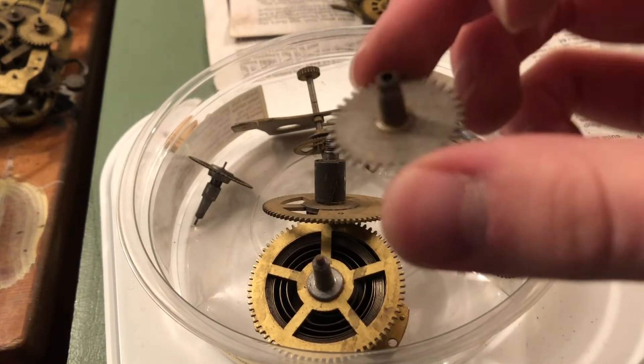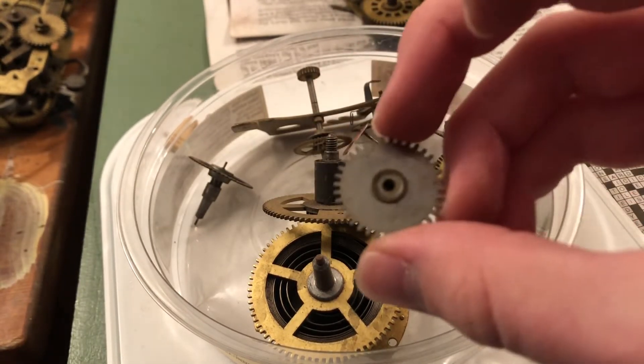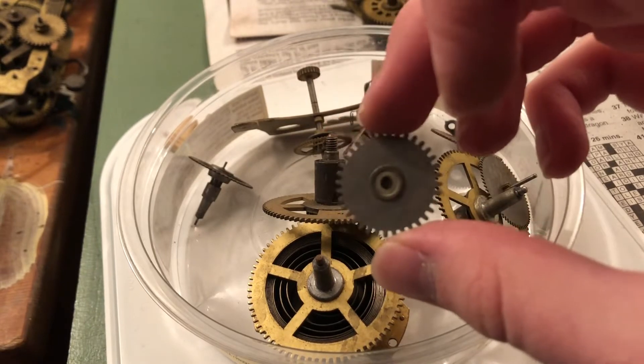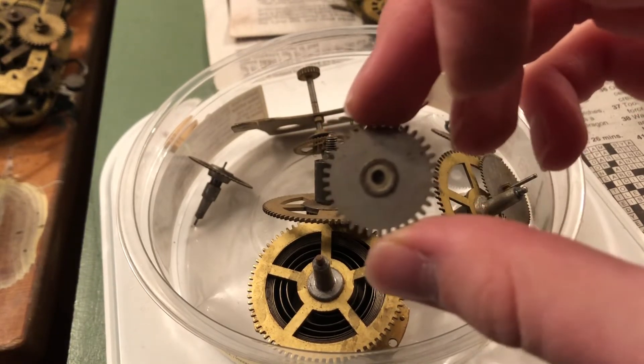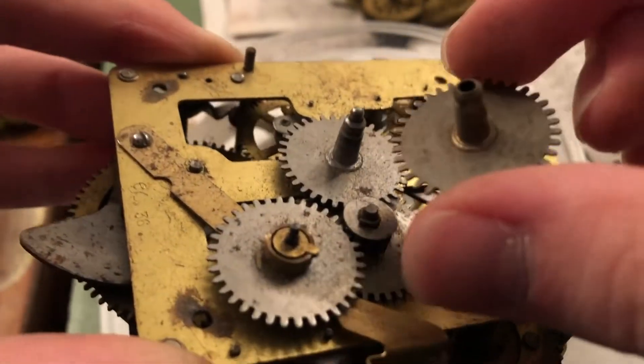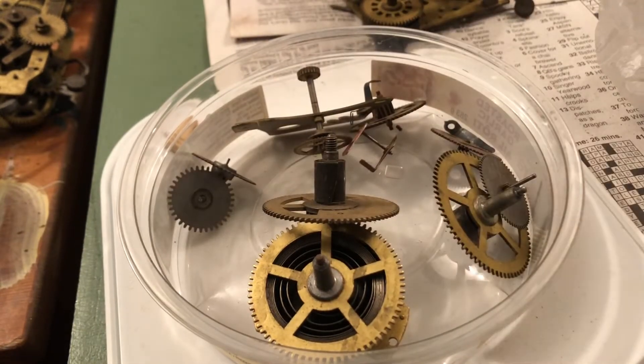Oh, you know what that is? That's a Big Ben — that's off a Big Ben. This wheel here is part of the motion work on some of the later ones. And you can see here on this one — there's that exact wheel. That's good. It's always good to have a spare one of those lying around.